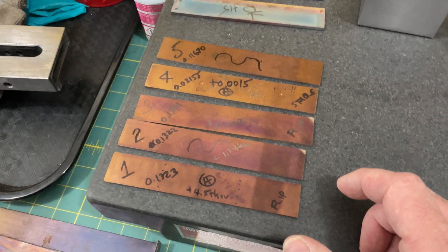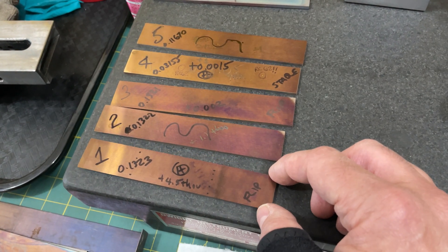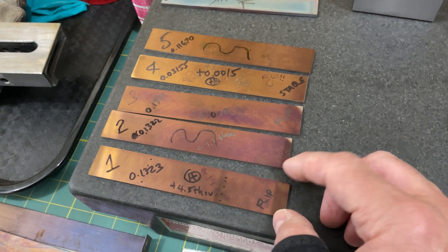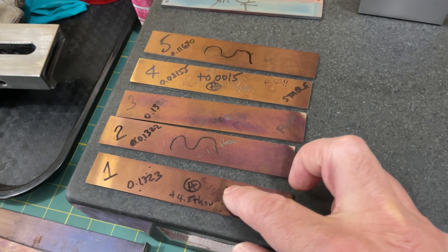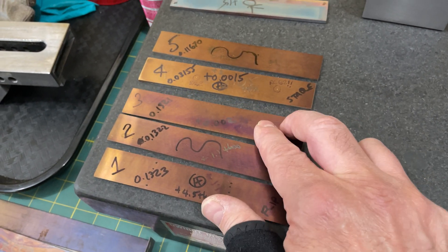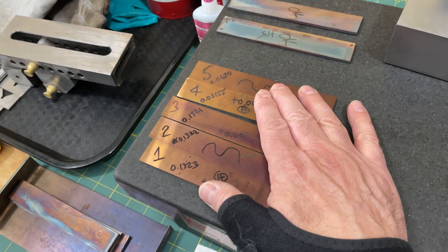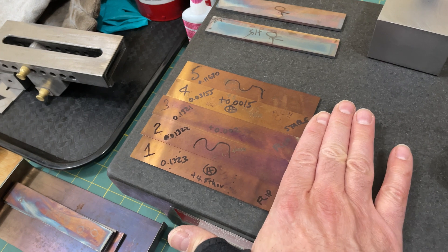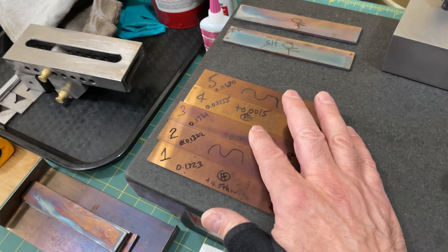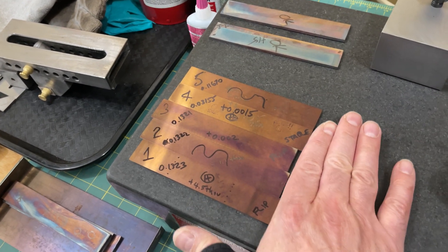We're going to have a PFG live today and we're going to be talking about this in some detail. This beautiful color is due to the 425-degree temper. The plan now is to take these parts and use them to finish up making the Chris gauges, and we're going to start a new experiment on batch number three.